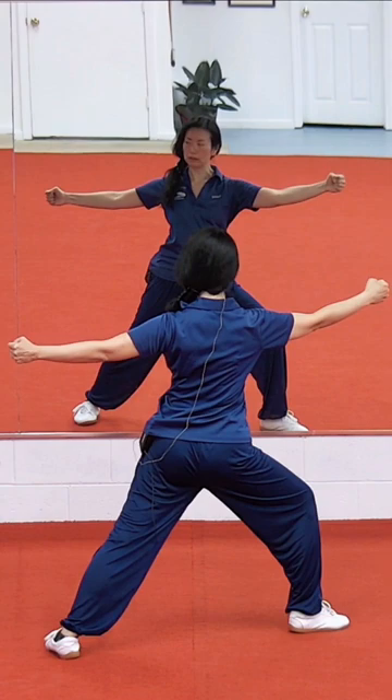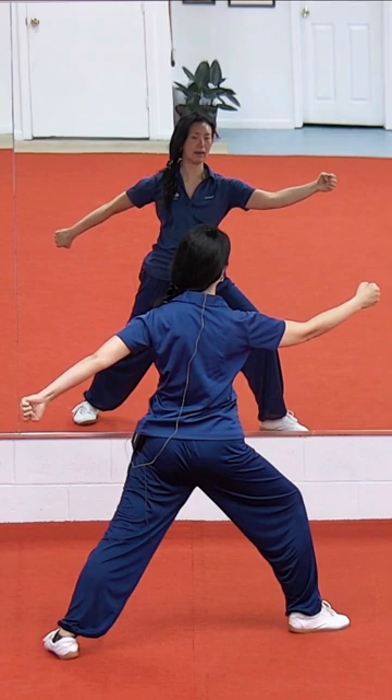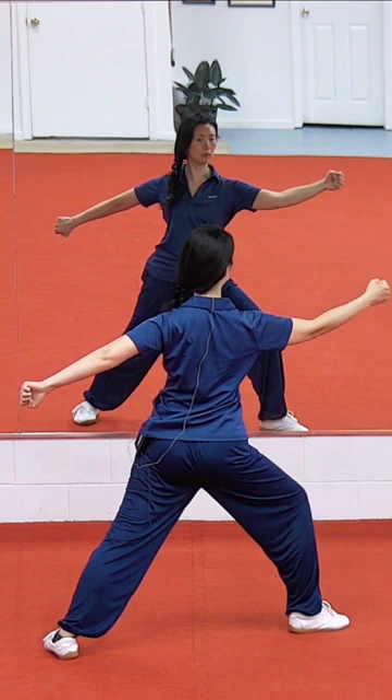Line up the leg and the heel, really stretch forward and back, turn that left fist down. You're gonna have to relax that shoulder more — kind of open your body a little bit more to the left.